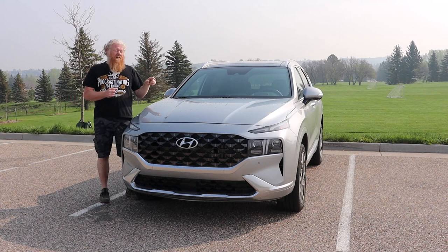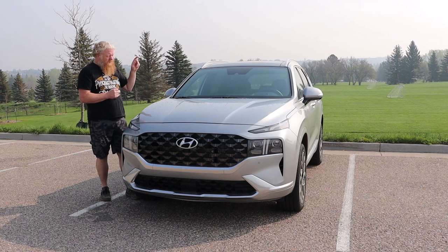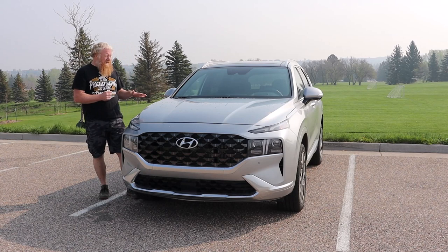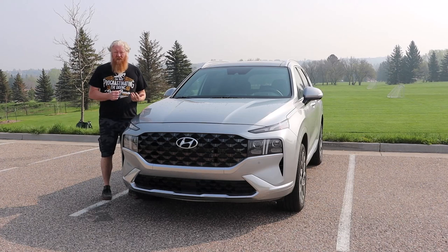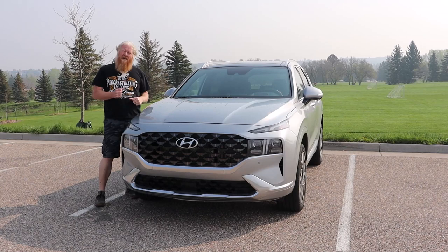The gasoline-only models — this is one right here — have two options: a 2.5-liter four-cylinder with 191 horsepower standard, and a 281 horsepower turbocharged version. This is the turbocharged one. It is also all-wheel drive — there's front-wheel drive and all-wheel drive options. Hyundai calls their AWD system H-Track. This is a wonderful vehicle — seating for five, pretty decent size, easy to park. And you can't forget Hyundai's warranty, one of the longest in the business. It's a selling point.